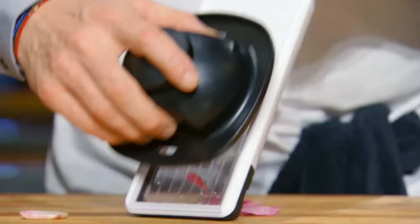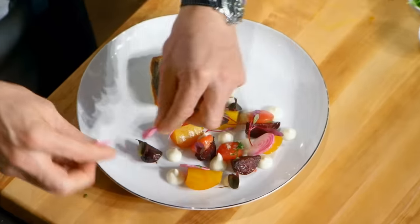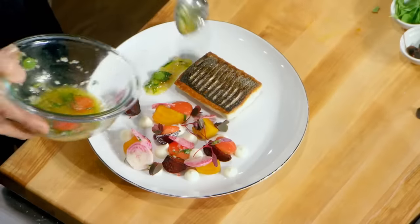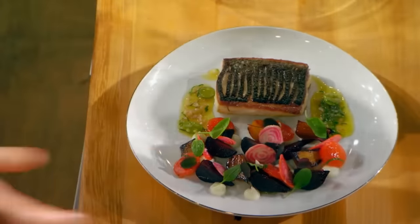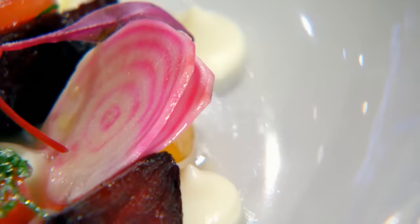Beautiful. One more little garnish — candied striped beets, beautiful little chips. Finally, dress the plate, one side there. And there we have the pan-roasted sea bass with an amazing cauliflower puree.